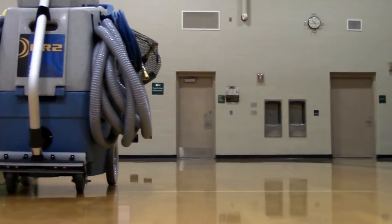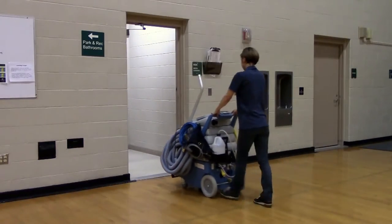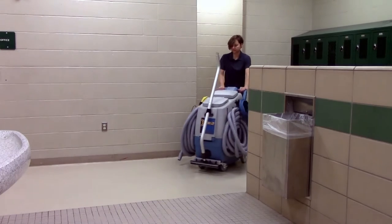Once you have the CR2 loaded, it is a simple task to transport to the job site. Even when fully loaded, this compact machine fits easily through most standard sized doors. Position the CR2 just outside the door of the restroom or at the edge of the area that you are cleaning.